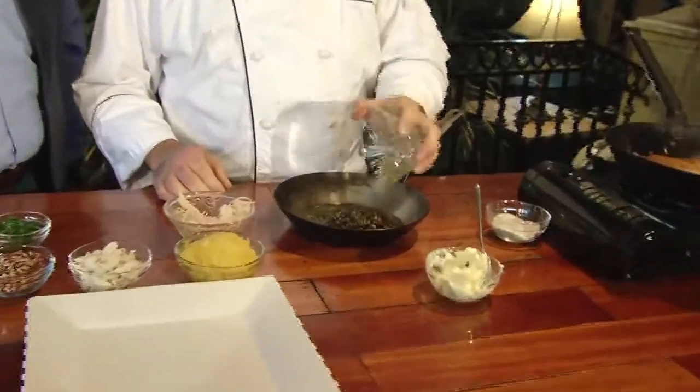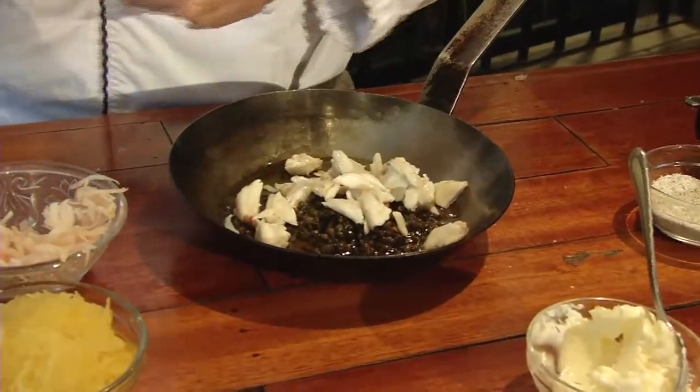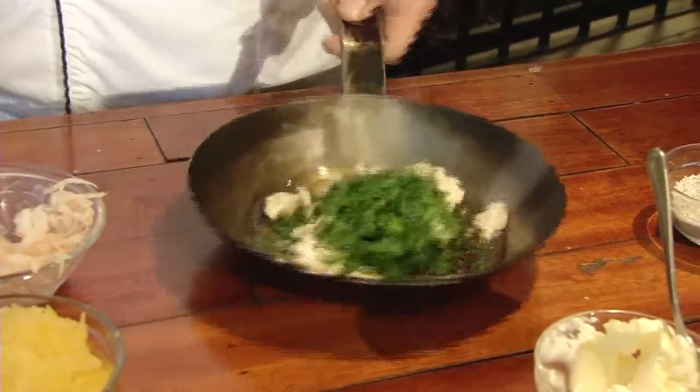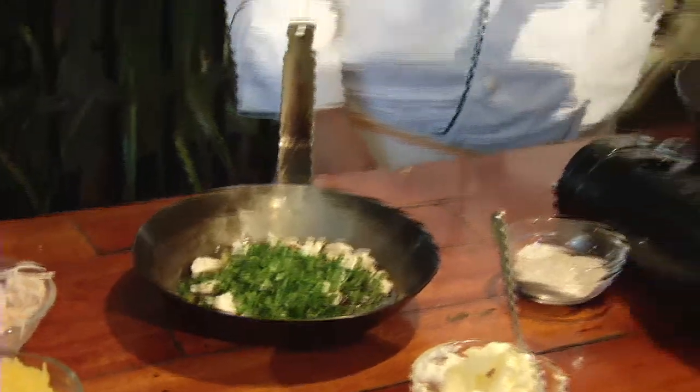We're going to add some jumbo lump crab meat to that, along with a little bit of chopped parsley. It already has a squeeze of lemon juice in it. The smell of the potatoes cooking is amazing. You know, if you weren't having dinner, all you'd have to do is put a sunny side up egg on it and you've got breakfast going.